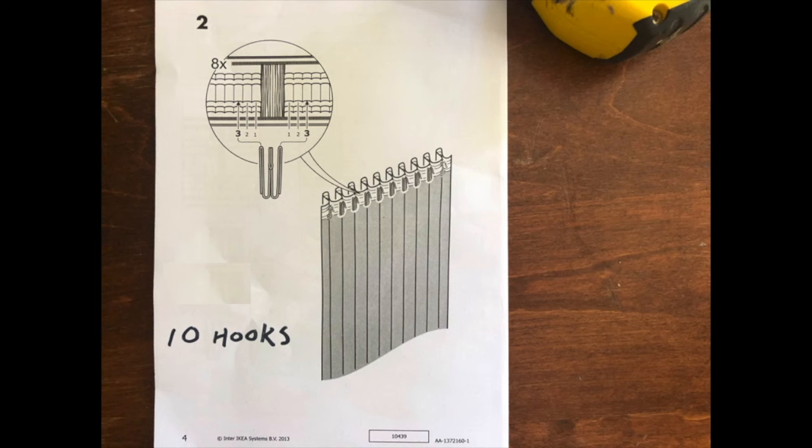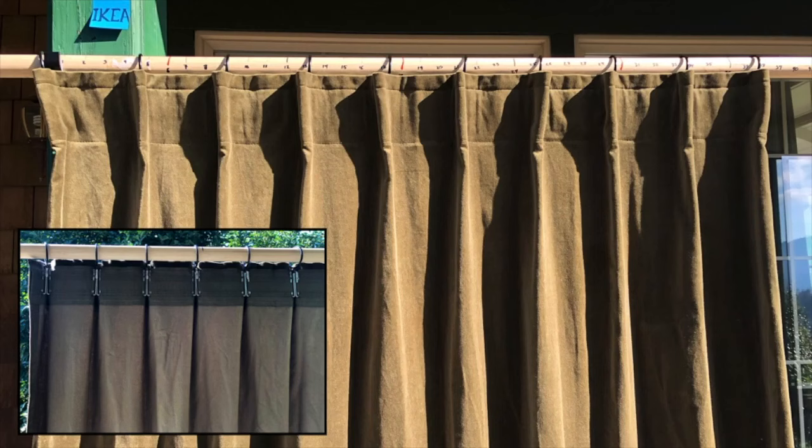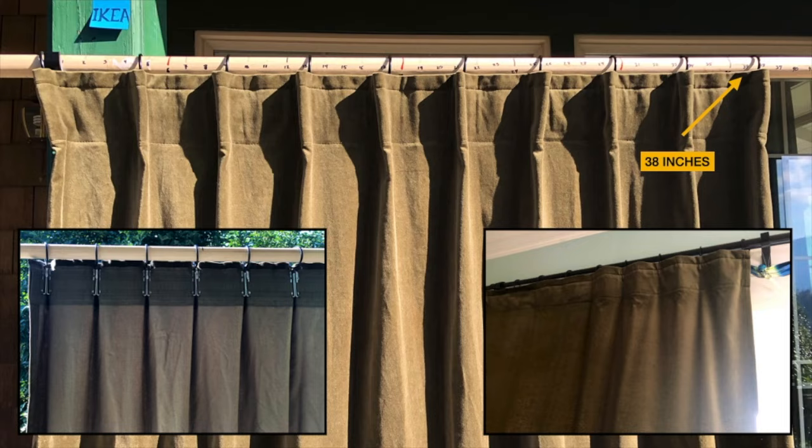When you buy IKEA curtains they include instructions on how to hang them using their hooks. The finished panel measures in at 38 inches, so if your window is 76 inches you're in business and you probably don't need this video. If your window is smaller, it's not going to work — it'll be all bunched up and won't look pretty. If your window is bigger and you still want pleats, you'll probably have to do two curtain panels, because the pleats go pretty flat after 38 inches.